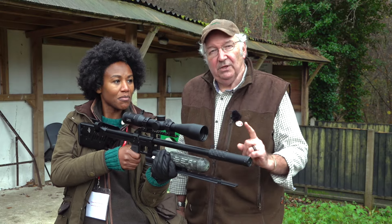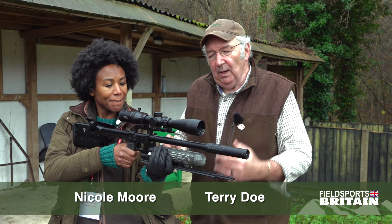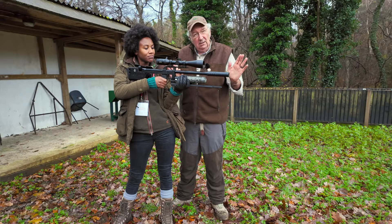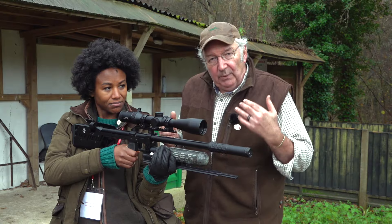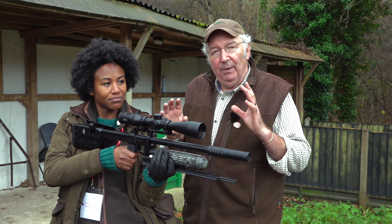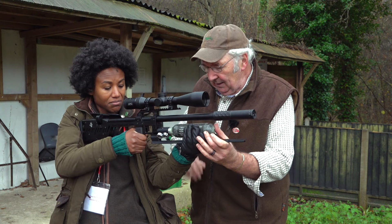This module deals with breathing control, but first we need to establish something. Nobody can hold a rifle perfectly steady — stillness is out of the question, especially in the standing position. We're going to have movement, and we must accept that. What we do is get it on our side; we don't make it the enemy, we make it part of the technique.